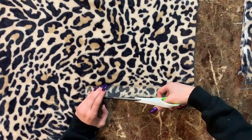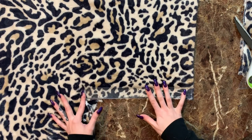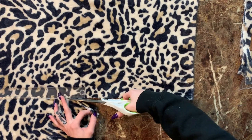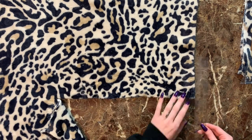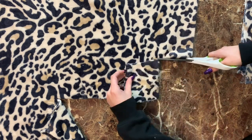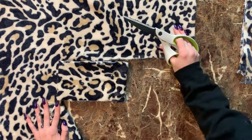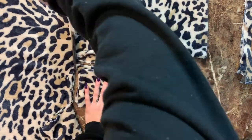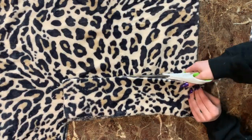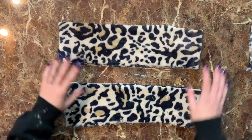The last thing we need to cut out are the straps. I personally like really long straps — I normally use a satchel in my everyday life — so I made them about 14 inches long, cutting on a fold so they'll be even longer, and about four inches thick because they get folded in half. Once the first strap was cut out I used it as a template to cut the second one. Now we have all of our pieces: the fuzzy outside, the lining, the pocket, and our two straps.